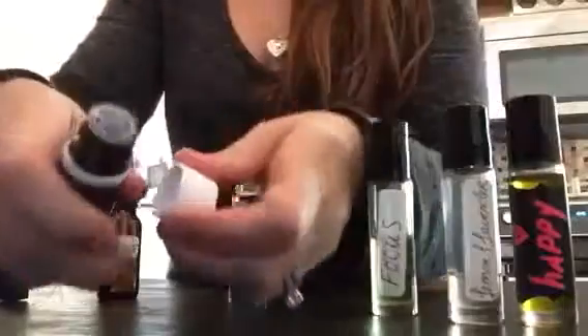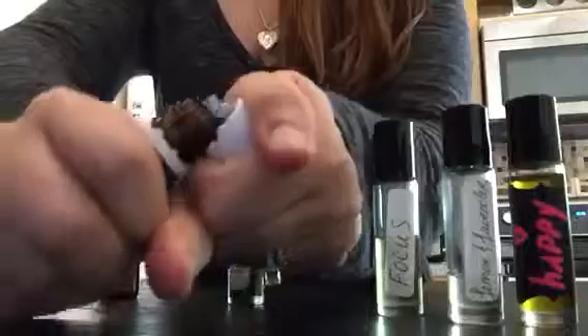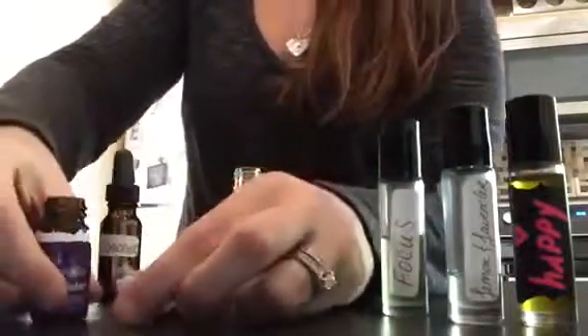First, a really good way to get the caps off is to use the cap itself, and you just crack it off so you don't have to get the oils on your fingers.